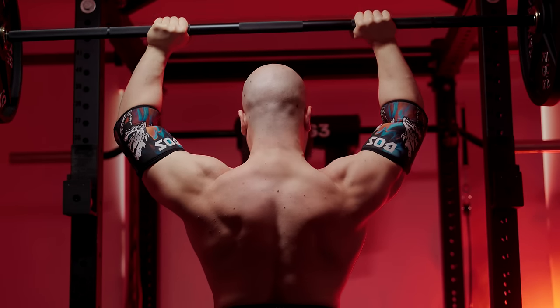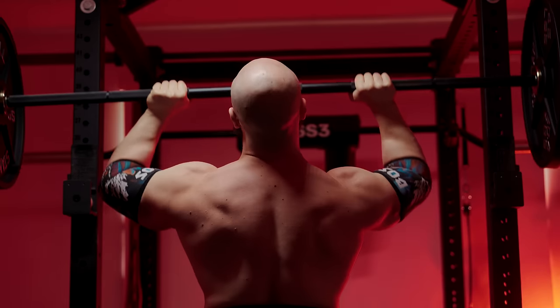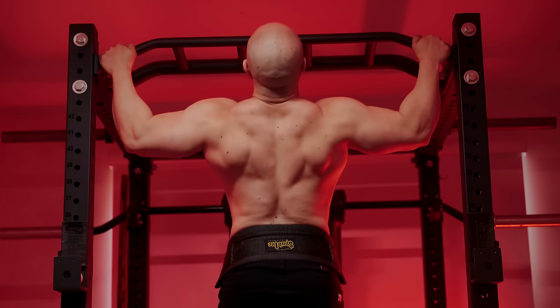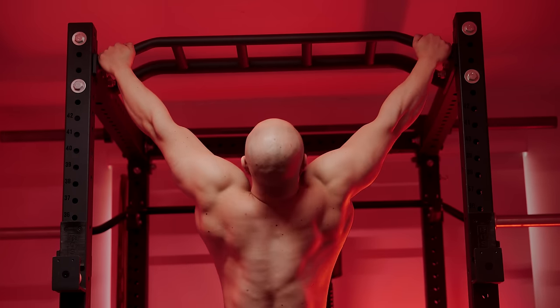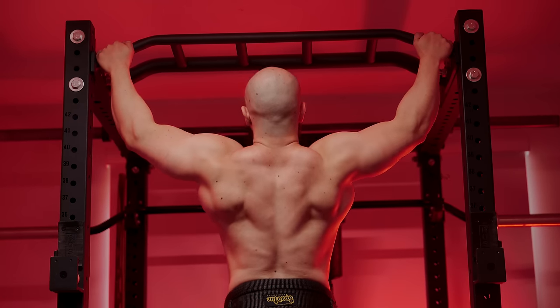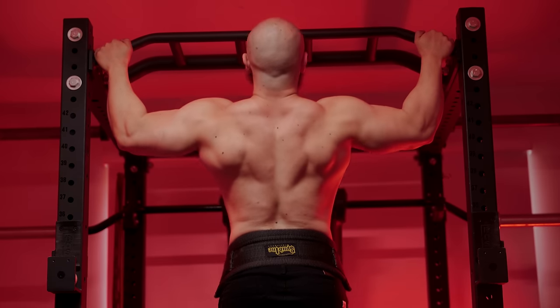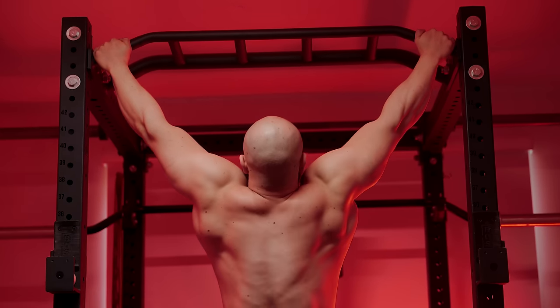Even if you're not following a high volume program, if you want to achieve the best results from higher reps, then your work capacity must still be high. Otherwise, you'll fail to push each set to its limit, either due to breathlessness or lack of necessary pain tolerance. In other words, proximity to failure — which is the number one growth trigger — won't be equal to what has commonly been referred to as the hypertrophy rep range.